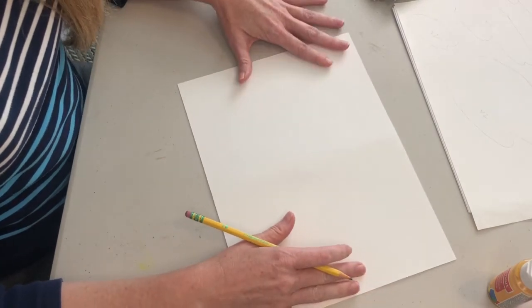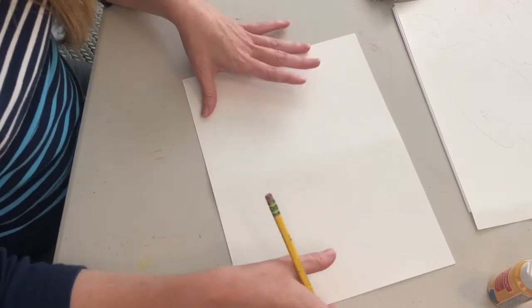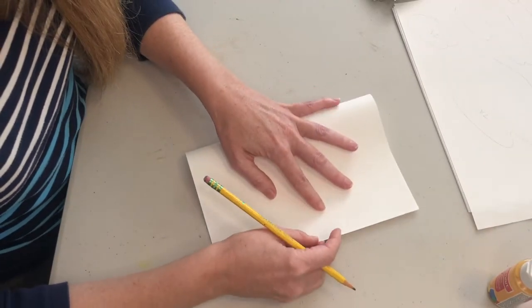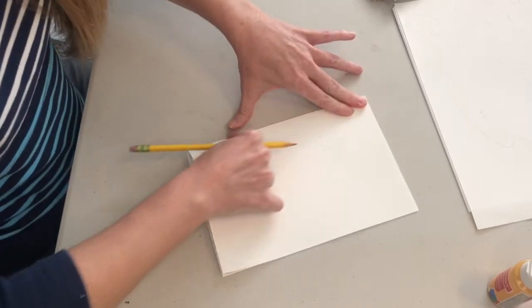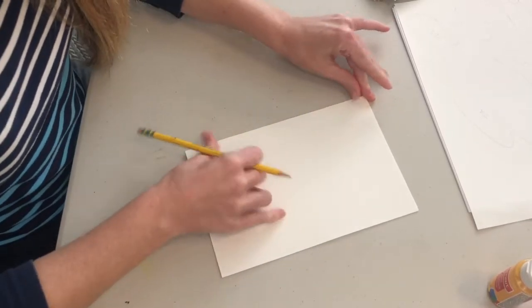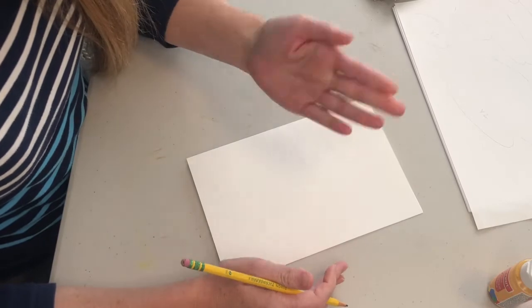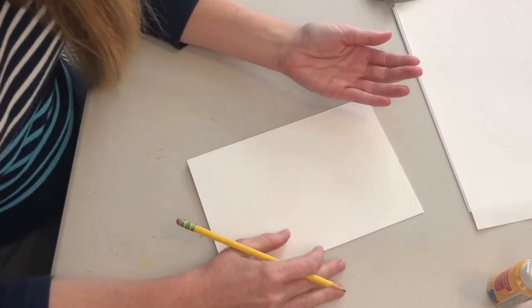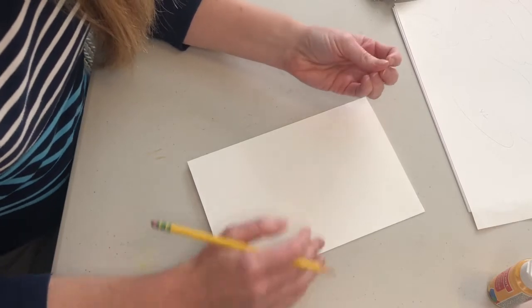First you need your paper and pencil, and we're going to take our paper and fold it in half. We're going to cut our work in half by folding this paper. We are going to trace our hand three different ways. Everything you need is right there in your hand, just like everything Isaiah needed God had already given him.